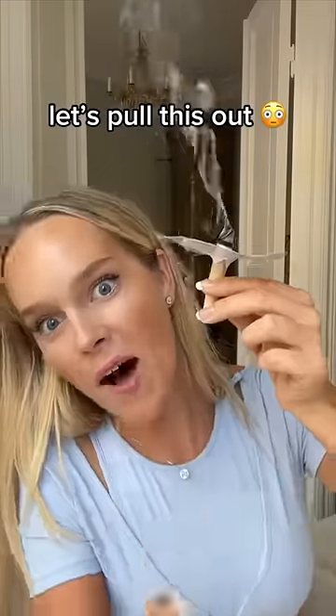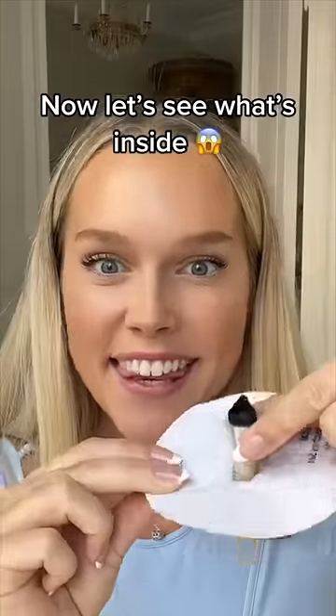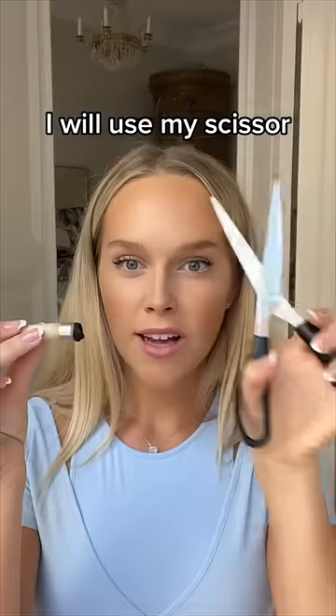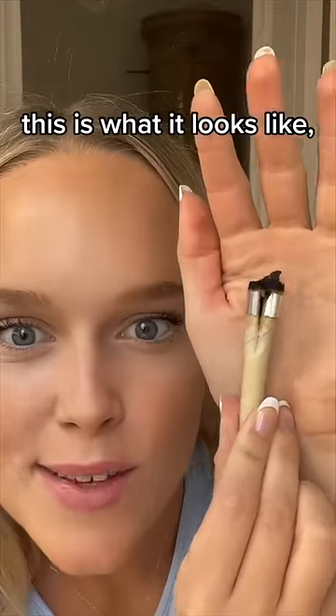Let's pull this thing out. Dip it in the water. Now let's see what's inside — I will use my scissor to cut this open. This is what it looks like.